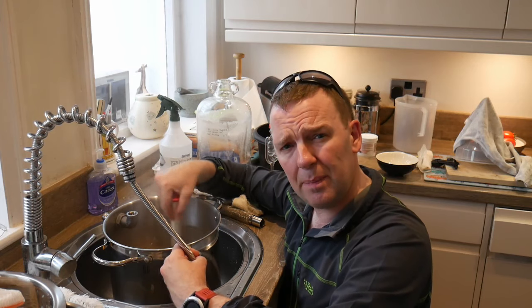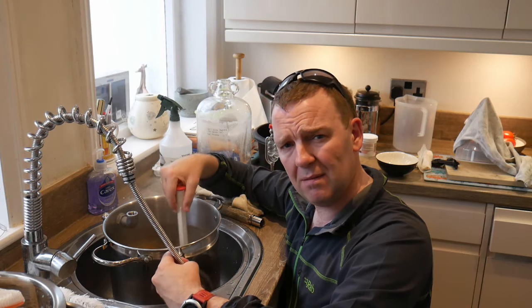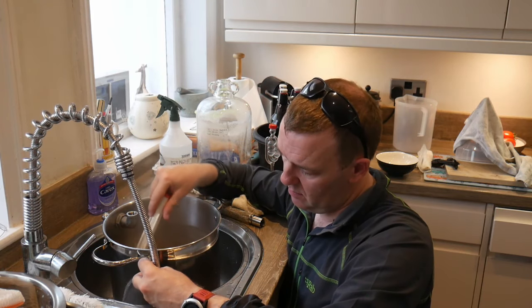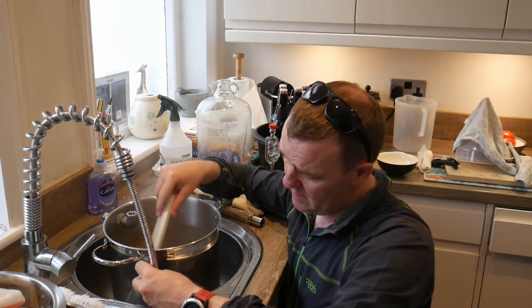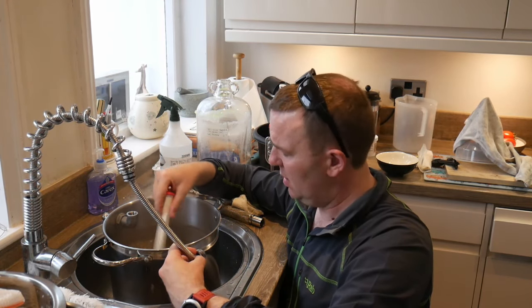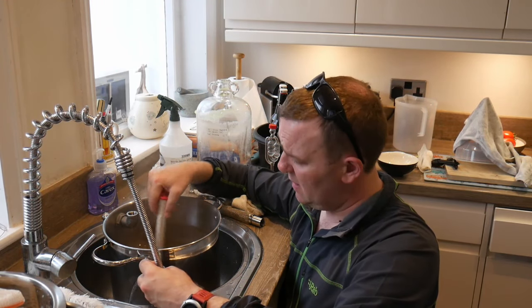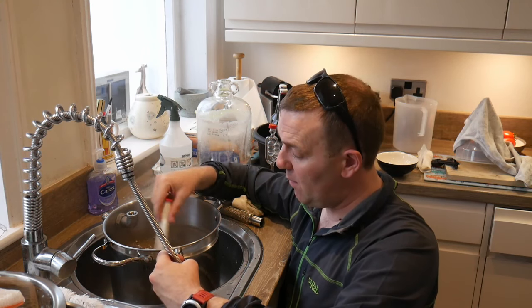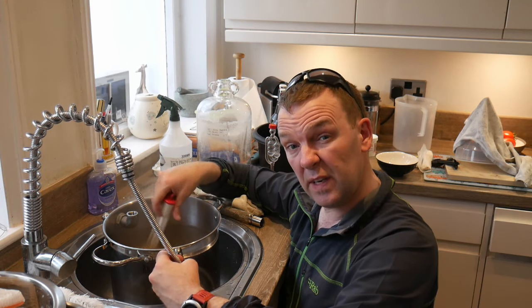One thing: a lot of my beers recently are all becoming a bit infected. I might have to do a mass clean and get some VWP or whatever the bleachy stuff is, and just get through it all. You can see those bottles behind me and the demijohn — that's my English Porter and it's got a bit of a white film on it. I bottled it and we'll see what happens with that in another video.